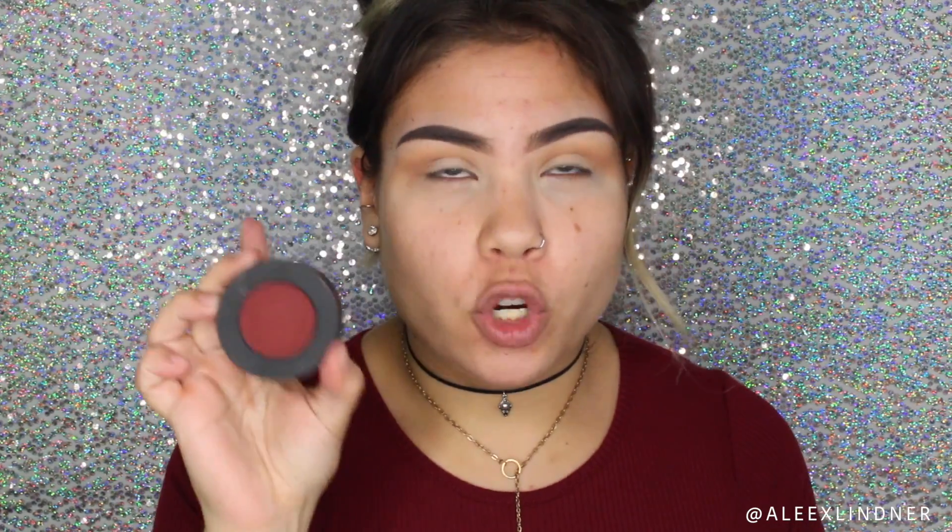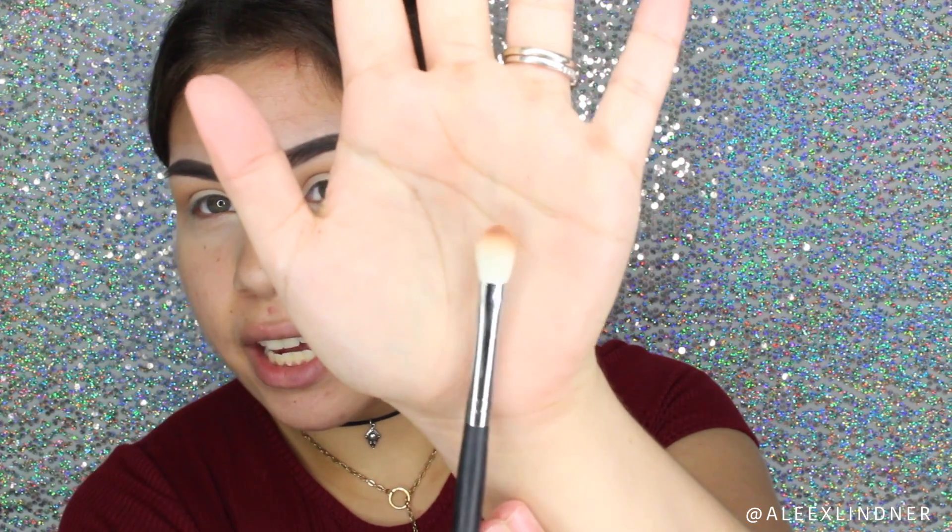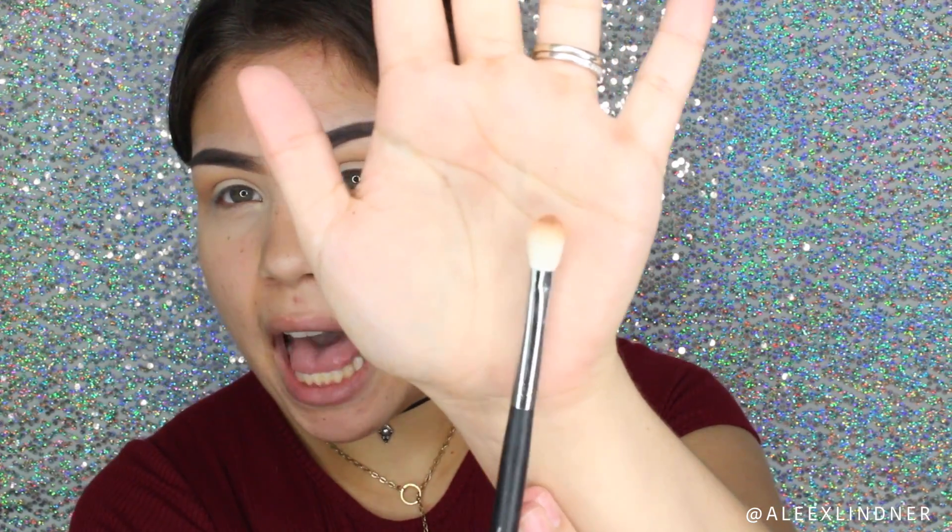For the all-over lid shade I'm going to be taking Enigma. It's so beautiful — it's like a nice burgundy, a little bit darker. We're going to be placing this all over the lid and blending it up into my crease shade. To do that I'm using a Morphe M433 brush, which is a little more tapered, so it's really going to help meet that crease shade with the Enigma shade. It's fluffy as well, so you want to be careful when using this brush.